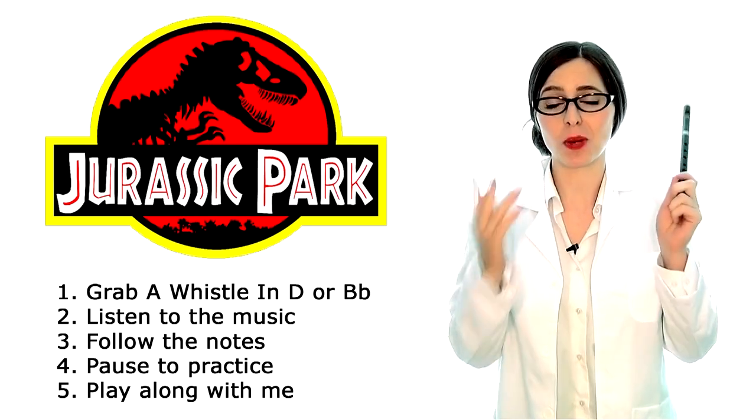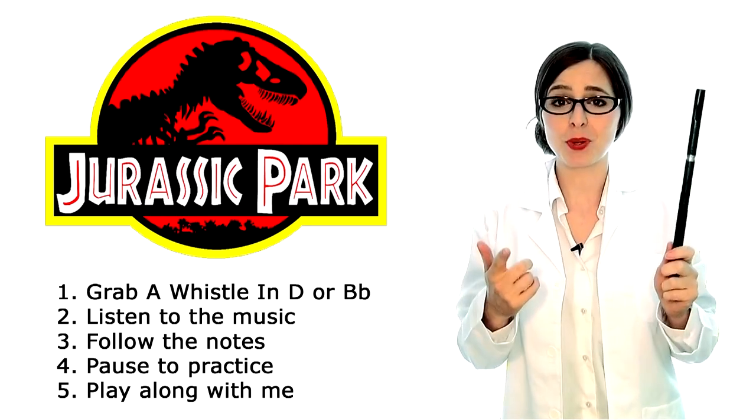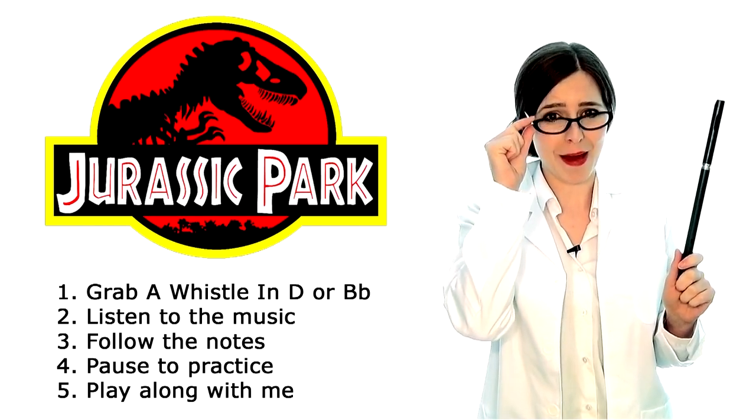Grab a whistle, guys. Follow along with the notes on screen, listen to the music — you probably know this one already. Pause to practice, and then when you are prepared, play along with Dr. Cutiepie.